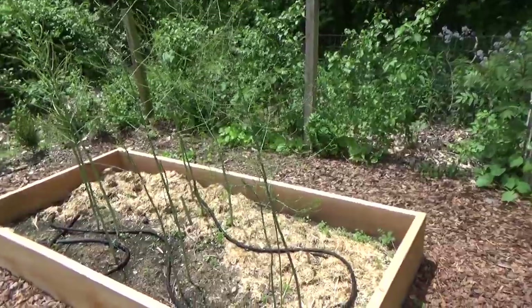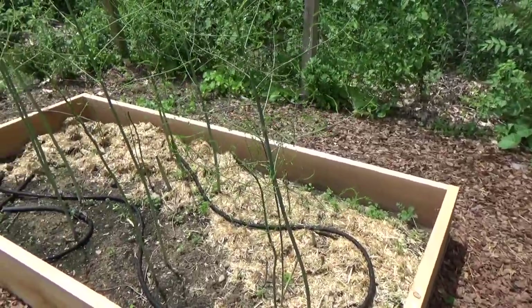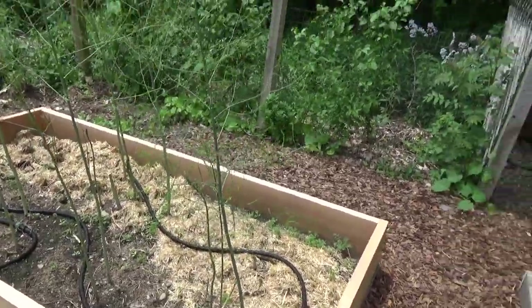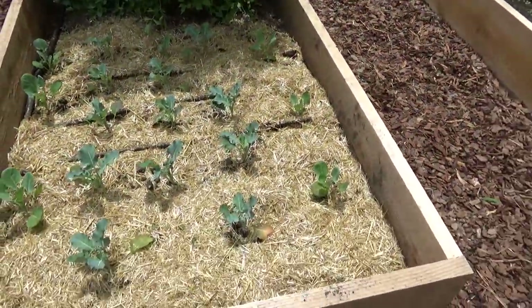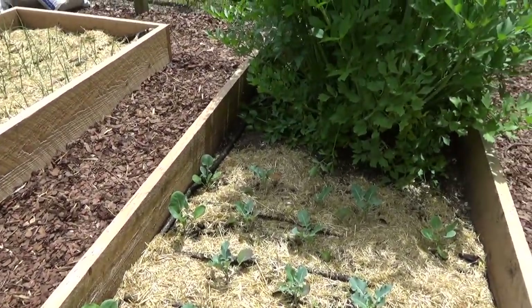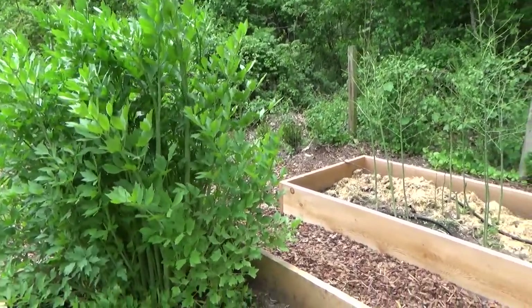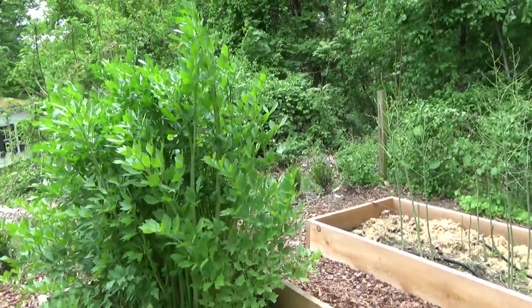Here's the asparagus patch that was started five years ago, and we harvested quite a lot of asparagus early on this season. It's so sweet and delicious when it's freshly snipped from the garden. Now I'm letting the plants create their ferns. And in this bed I have yet more broccoli and more brussel sprouts, which again I will stake. And here's that massive lovage plant, which really deserves its very own video — I'm going to be cutting this back very soon.